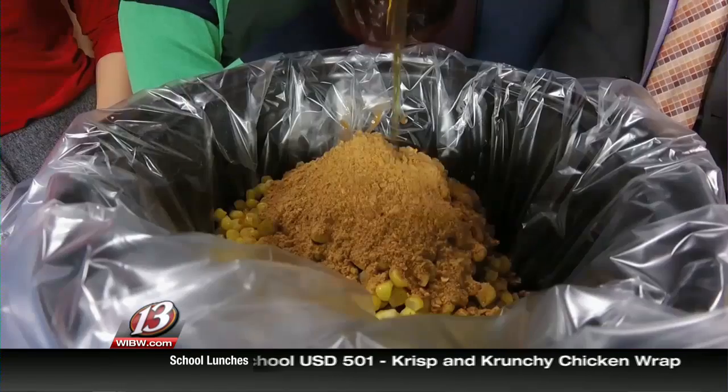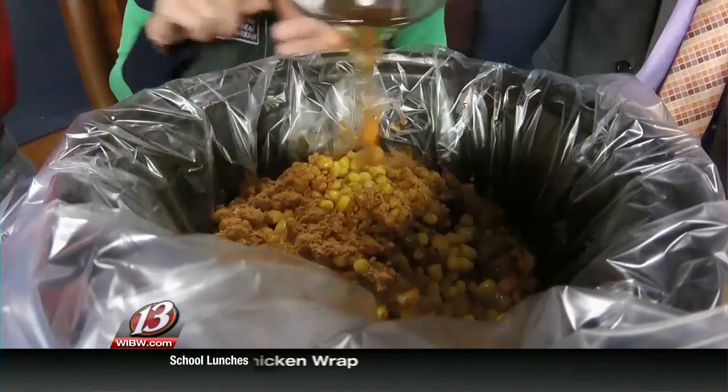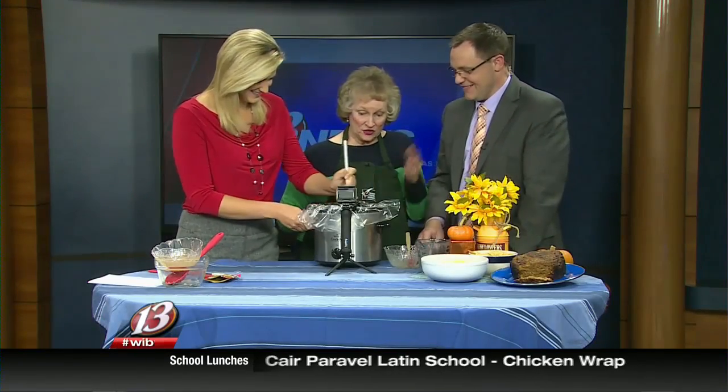And two cups of beef broth. Then we get our spoon and we're just going to stir that a little bit, and that's all there is to it.